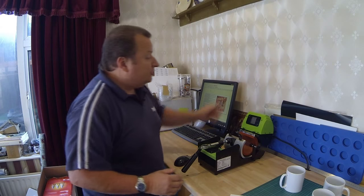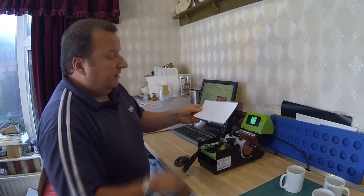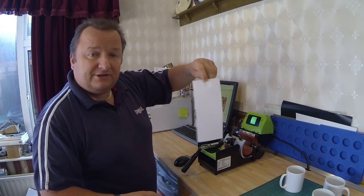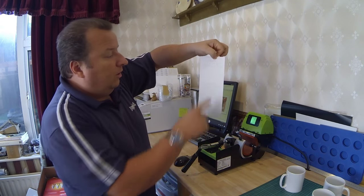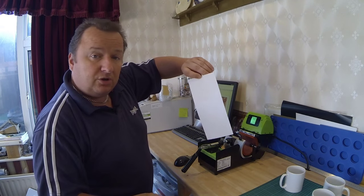I've printed off three single images which I'm going to print on these three single mugs here. I'm just going to turn the heat press back on again. With your die sub paper or any sublimation paper — although you can see this one has got writing on the back so you know which is the printable side — a lot of sublimation papers don't have any writing or markings on the back at all.